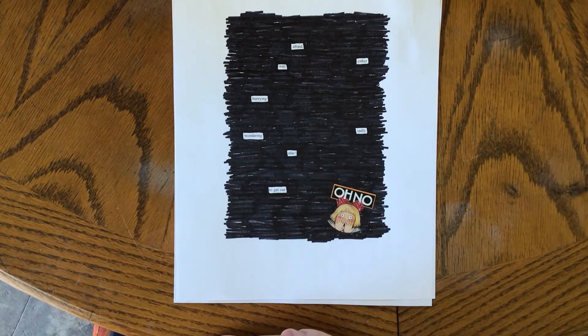So now that you know how to do blackout poetry, I'm sure you have lots of things at home that you can use. Thank you for listening and we'll see you next time. Bye!